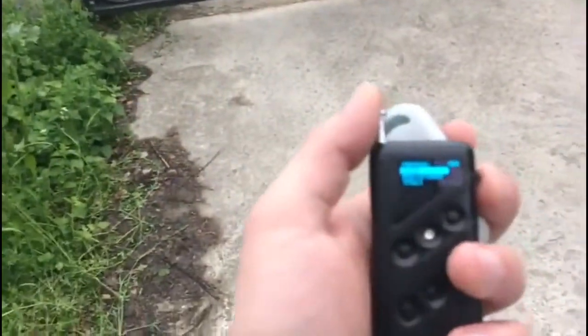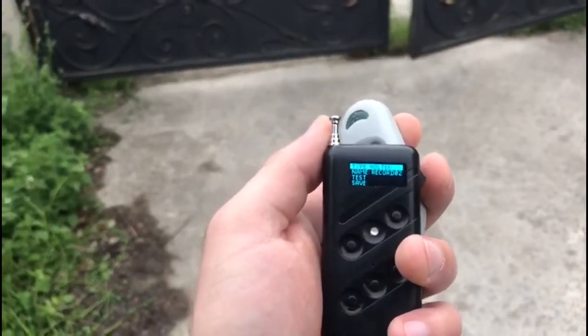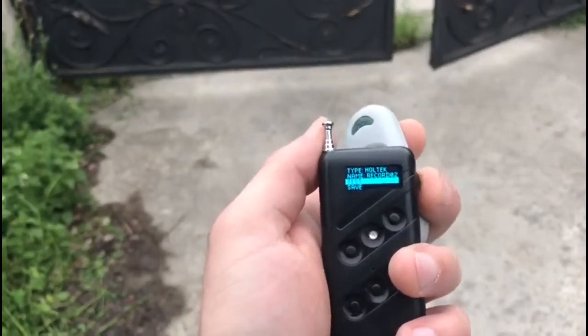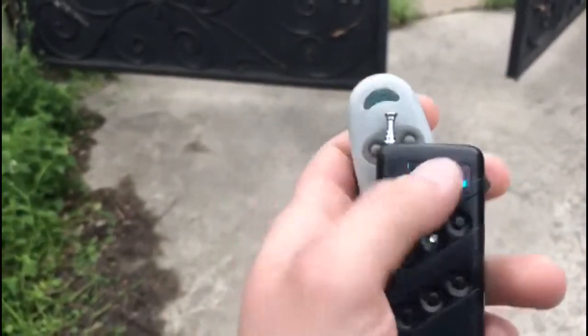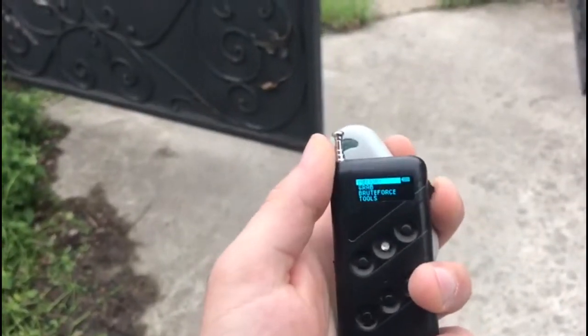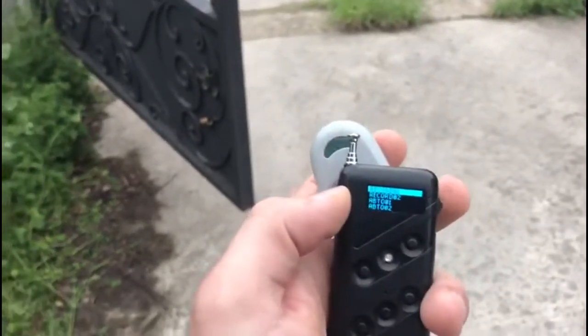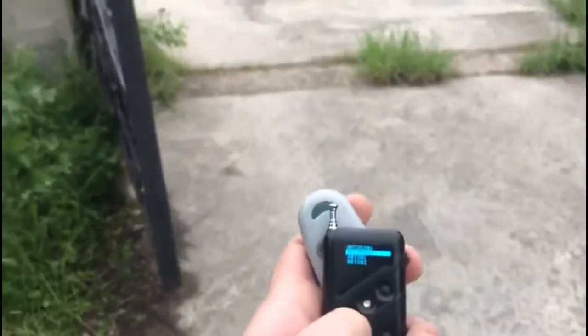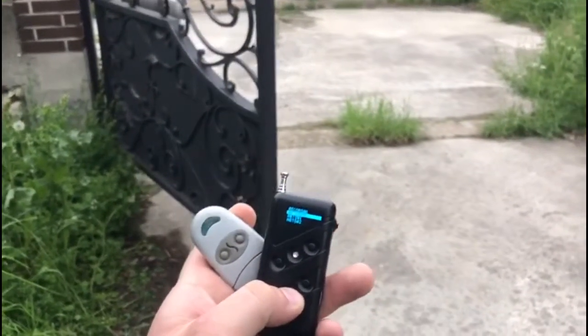Here we tested the work of the self-learning remote control. We selected in the main menu the frequency 433.92 MHz and the grab mode of the signal, then pressed the left button of the original remote control. The entrance gate began opening. The light of the self-learning remote control flashed green — the signal was grabbed.